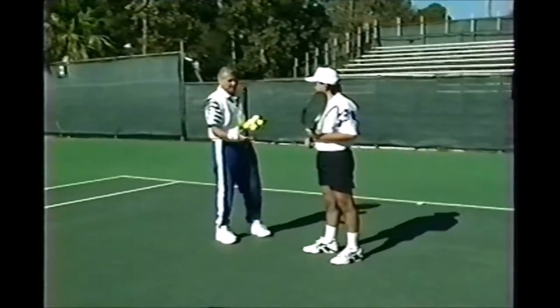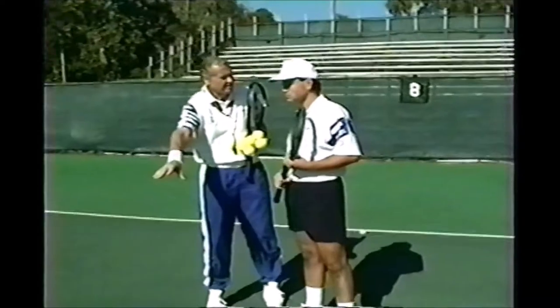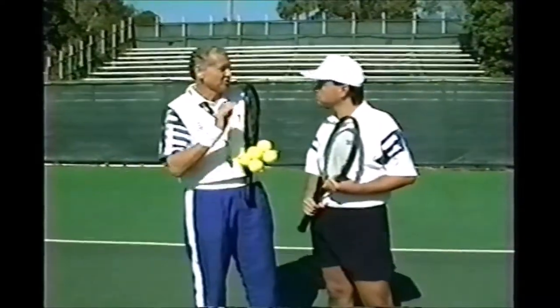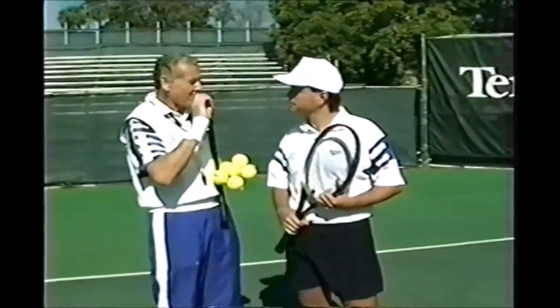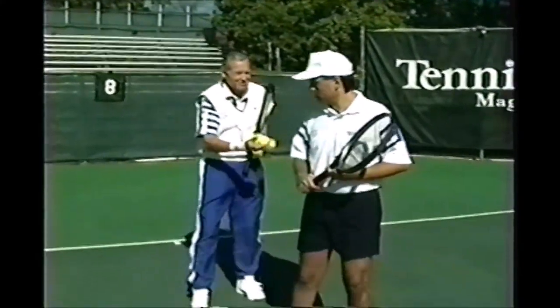It's a lovely shot, Tim. The only thing is you're a little bit late in your preparation. What you want to do is meet the ball more in front. Now you've acquired a bad habit. I'm going to show you how to correct it - I'm going to obligate you to be early. It's a trick. You can't mess up even if you try to. Are you ready?